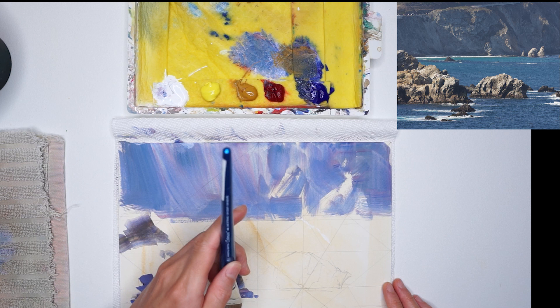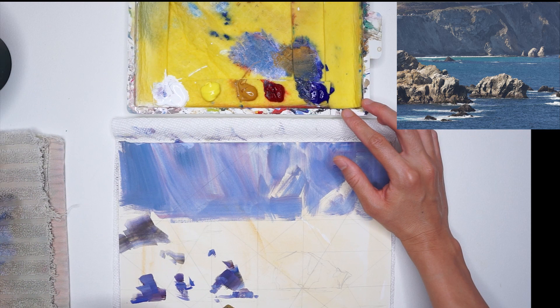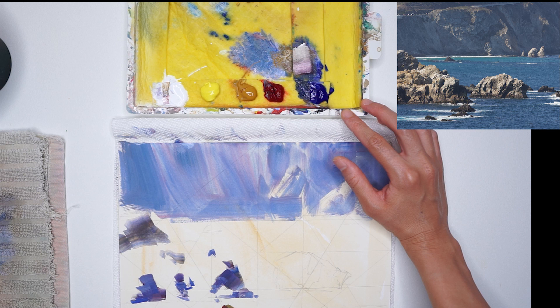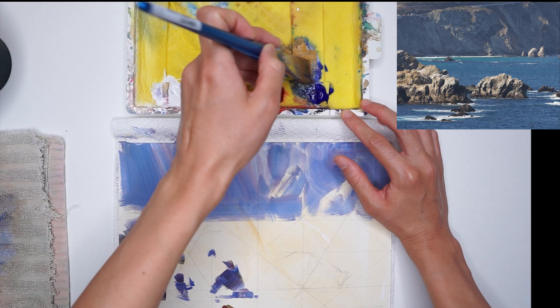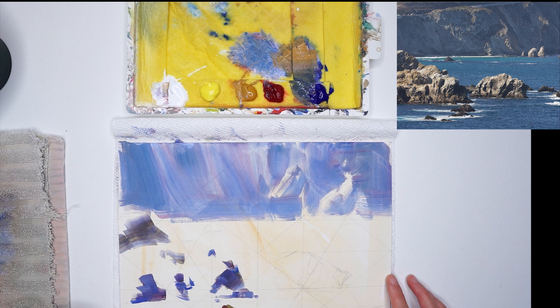I've just squeezed out some sky blue. I'm working with a relatively limited palette: starting from the left I have white, lemon yellow, yellow ochre, alizarin crimson, ultramarine blue, sky blue, and a little bit of cobalt turquoise. The water in that area — Carmel by the Sea and the Big Sur coast — is so blue and turquoise, so I needed that special exciting color to bring out the vibrancy of the water. That's why I squeezed out a little bit of that cobalt turquoise.